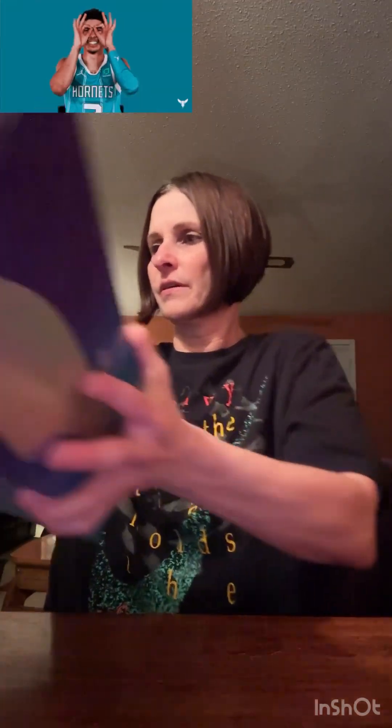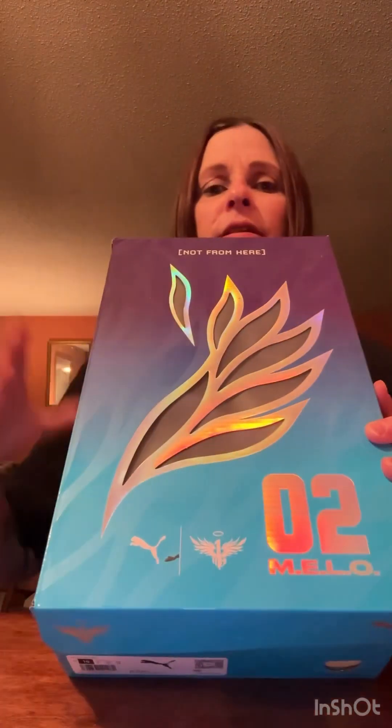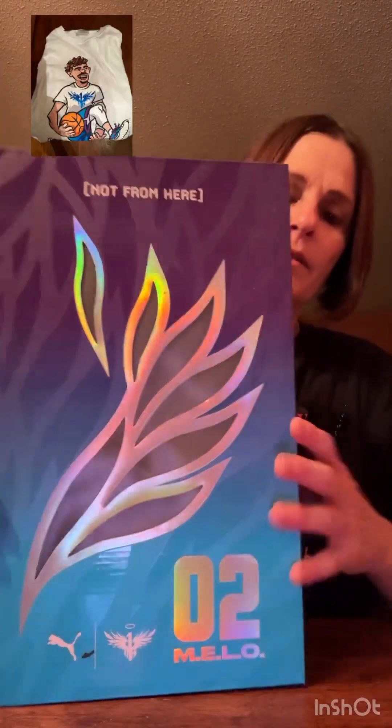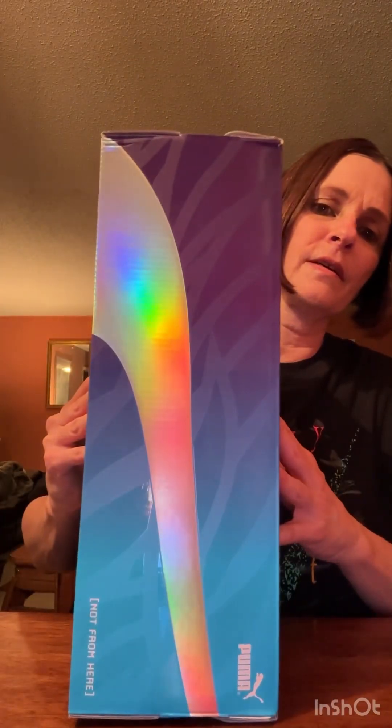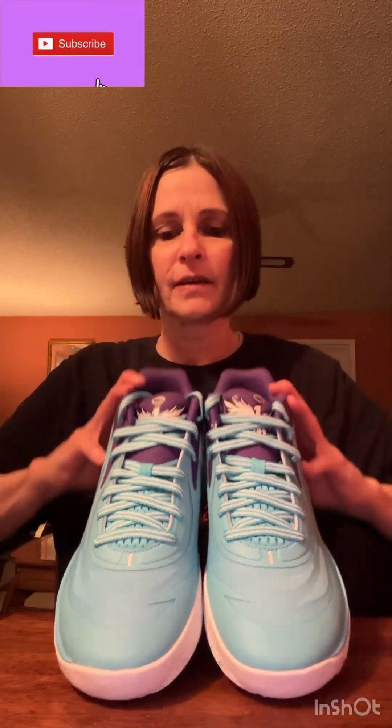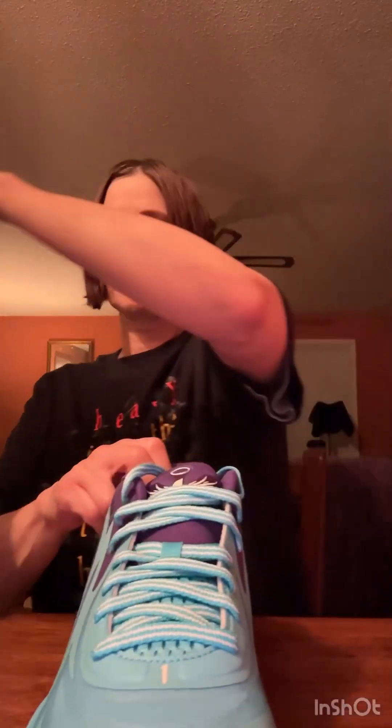This shoe actually matches the Charlotte Hornets uniform — really good colors. You can see through the box that this shoe perfectly complements the Charlotte Hornets uniforms. Let's get the shoe out and look at it.